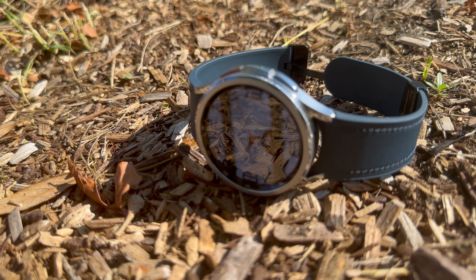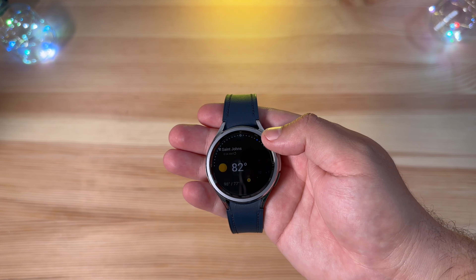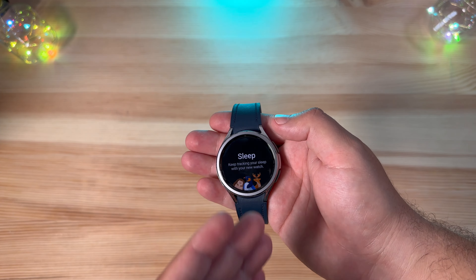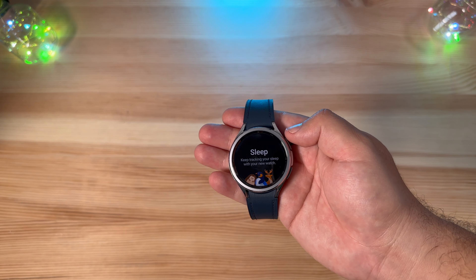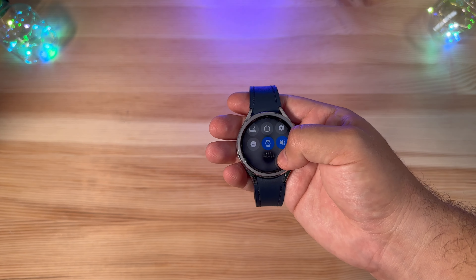Jumping right back into the Galaxy Watch 6 Classic, I can't stress enough just how much I missed this rotating bezel. You can see just how smooth everything cycles through for notifications or any of your complications. It really does make it so much easier than recent past generations where you had to use your fingerprints and muck up the screen — you don't have to worry about wiping marks off the display.